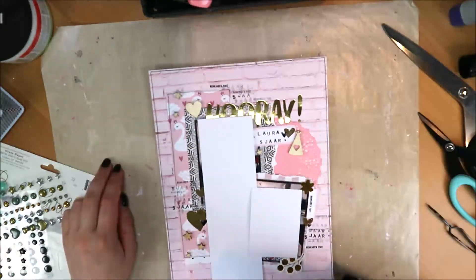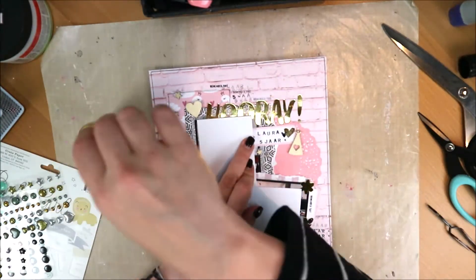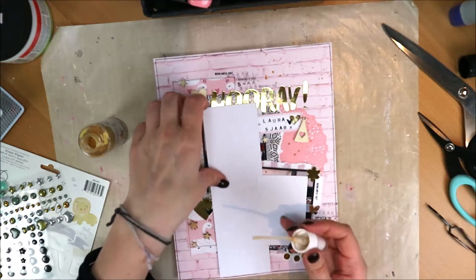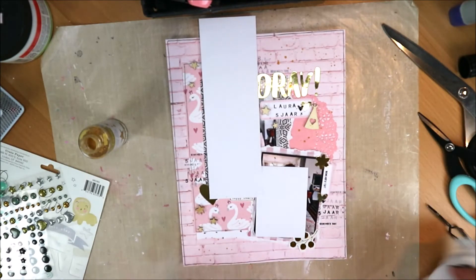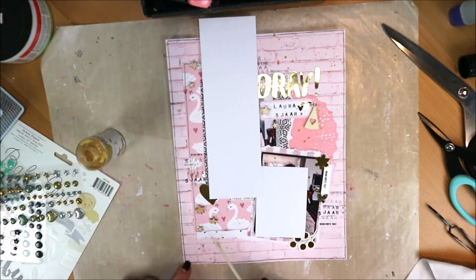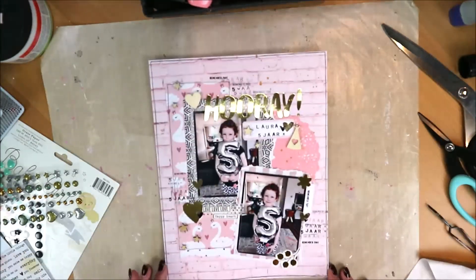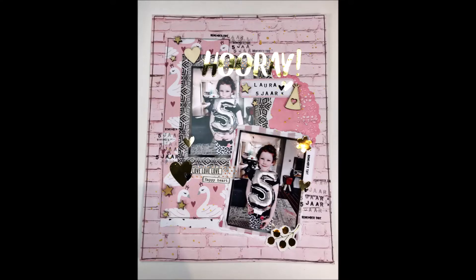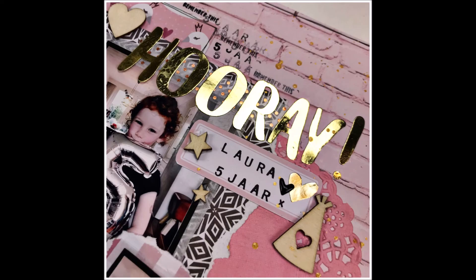I decide not to add anything more. The final touch is Heidi Swapp Colorshine in gold — just in two corners this time rather than over the whole layout, which I felt was too much last time. I'm being more concentrated with it now. I could have chosen black, but that would be too hard, so I go with gold. And then I'm done with the decoration. You'll see some close-up photos shortly, and that's how this layout turned out. Thanks for watching, and if you enjoyed it, I'd love it if you gave this video a thumbs up. See you next time!